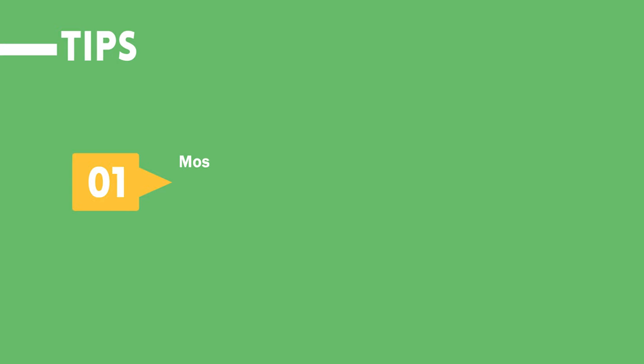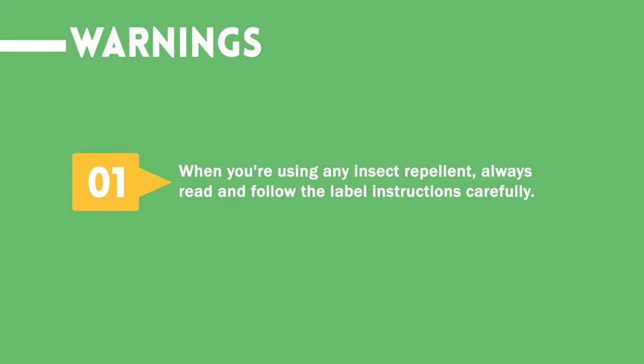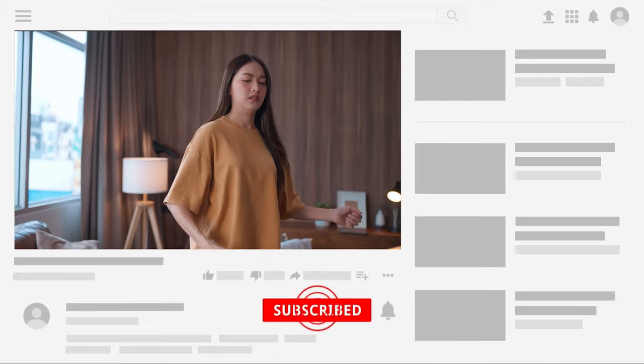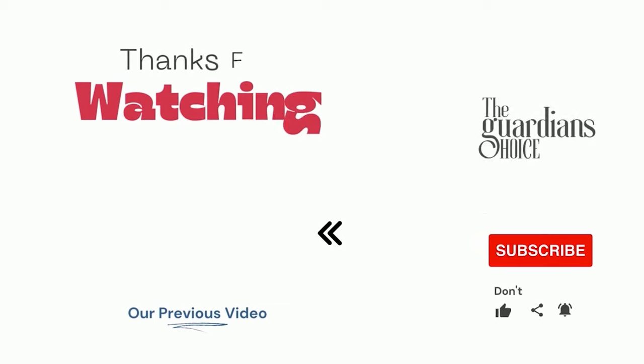Tips: Mosquito eggs can remain unhatched for weeks or even months. Once they are covered by water, it only takes one or two days for the eggs to hatch. Warning: When using any insect repellent, always read and follow the label instructions carefully. Choose the method that works best for you and your situation, and enjoy a mosquito-free home and yard. Follow this channel to learn many more household tips, tricks, and life hacks. If you have other tips, please share them in the comments. Good luck, and see you in the next video.